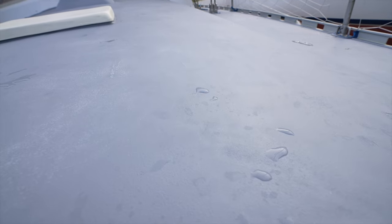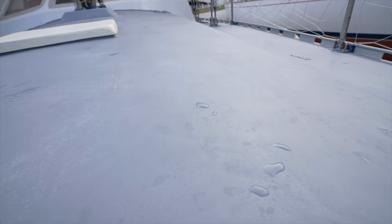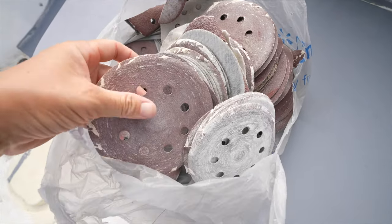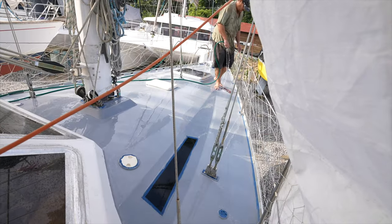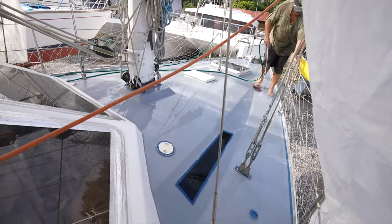We went over with old sanding paper and gave the deck a nice scrub down, just to prep it for a proper layer of white paint. We tried doing it at night because the problem with all of this is the heat — the heat of the day is just unbearable — but then we tried doing it at night and there were a million mosquitoes.